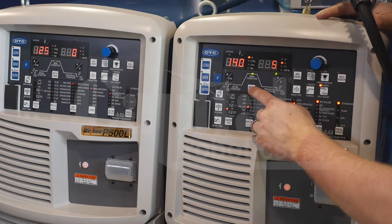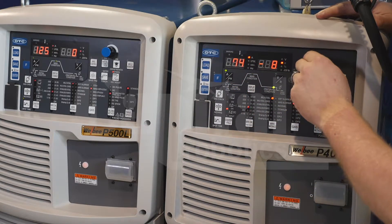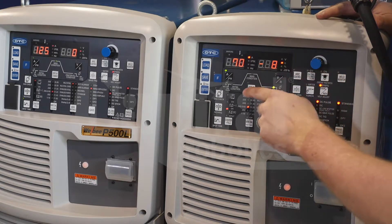Then I hit the display change and I go to my Crater Fill condition. Here I can have a fully customizable parameter to fill my crater.